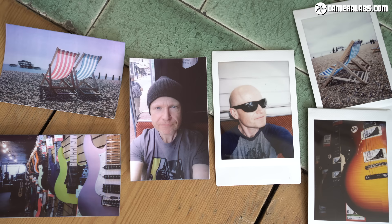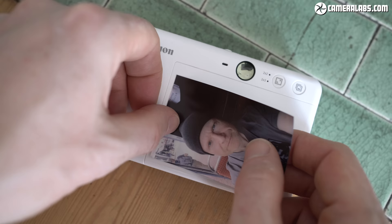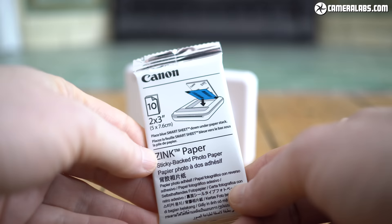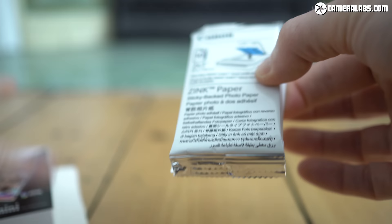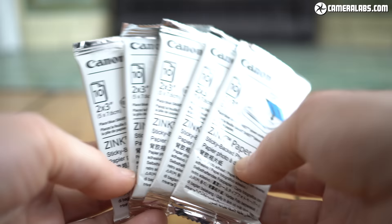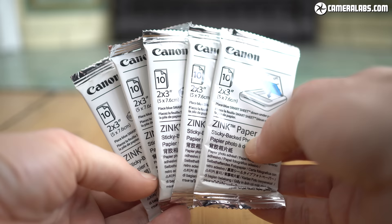Peeling the back coating to turn zinc prints into stickers is a key benefit it has over Instax, allowing you to quickly apply them to items. Zinc paper is supplied in packs of 10 prints sealed in a foil wrapper, so if you buy a pack of 50, you're actually getting 5 packs of 10 prints. Unlike Instax, they're not light-sensitive, nor are they contained in disposable plastic cartridges, but there is a sheet of blue card to indicate which way up they should be inserted and to calibrate the printer for each pack. Once you've used all 10 prints, the only waste is the blue card and the foil wrapper.